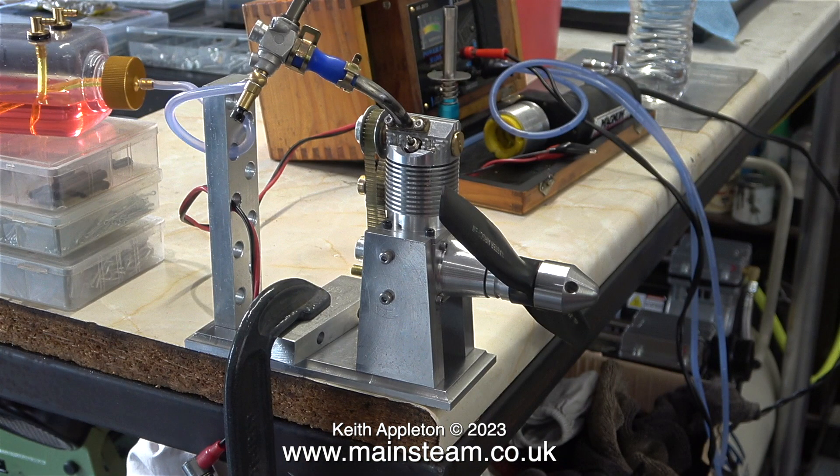What is wrong with this engine, I ask myself. One: it doesn't have much compression at all. And two: the question is, is it the piston ring or is it the valve at the top that's causing the lack of compression?